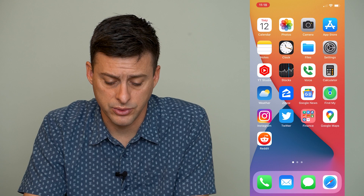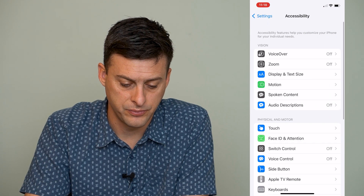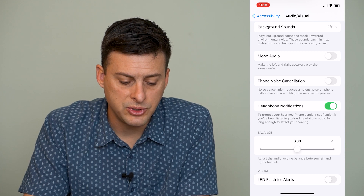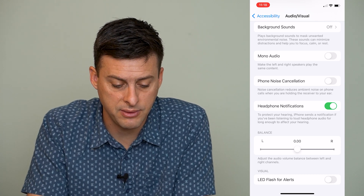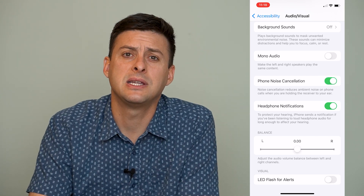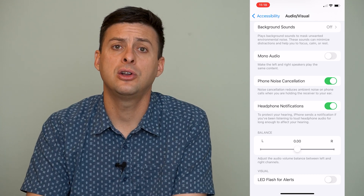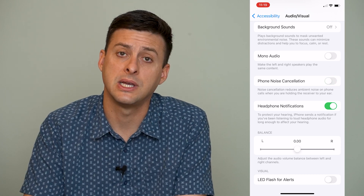The next setting is to go into Settings, scroll down until you find Accessibility, then scroll down to Audio & Visual. There's an option for Phone Noise Cancellation. It says noise cancellation reduces ambient noise on iPhone calls when you're holding the receiver to your ear. If this is toggled on, it can cause issues in a busy area with a lot of background noise or road noise, making it really hard to hear anything. So toggle that off — make sure Phone Noise Cancellation is turned off.